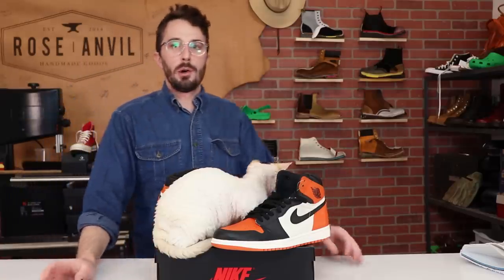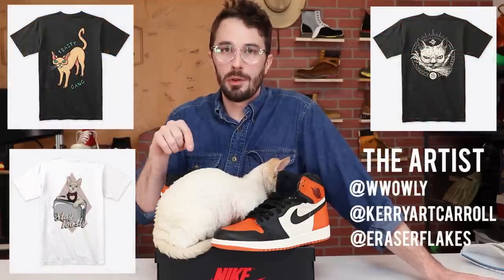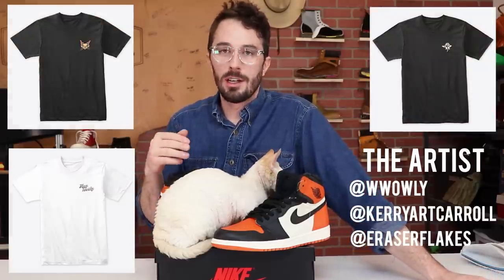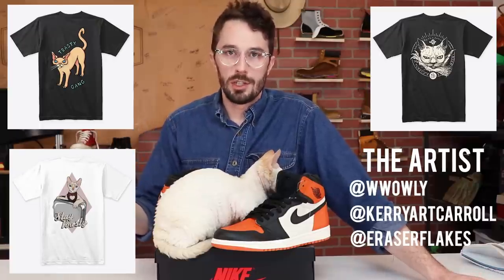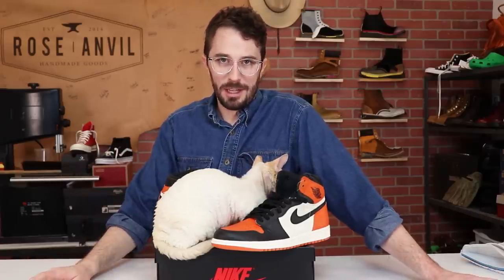That brings us to the part everyone's been looking forward to but mostly dreading — it's time to cut these in half. Oh, and one more thing before we cut: the Toasty Gang shirts are finally available, just below the video in the merch area. There are three different shirts and whichever sells the most will be a mainstay on the merch site. All three artists earn ten percent of any shirts sold. So support this channel and those artists by buying a shirt. Now let's cut these shoes in half.